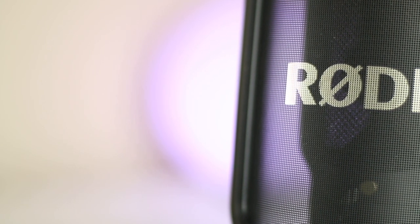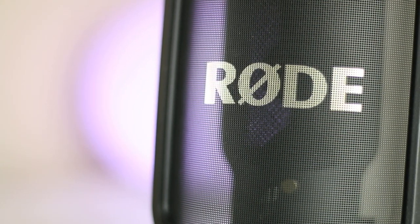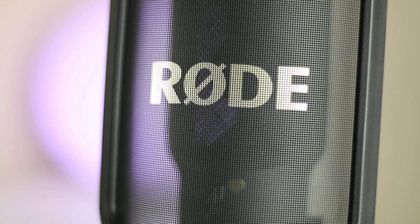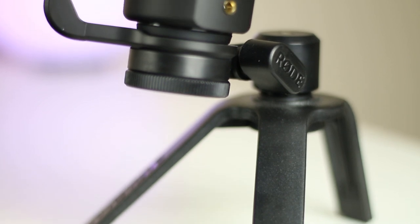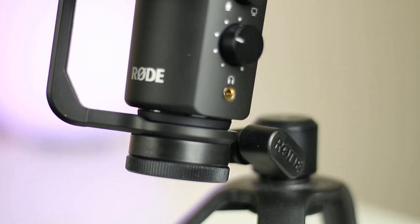Hey guys, so a large part of my videos is b-roll footage, and that means voiceovers. For the past couple of videos I've been using the Rode NT-USB microphone. Before that it was the Yeti, and before that it was a couple of shotgun microphones including the Rode NTG4 Plus, and before that it was a Blue Bluebird, and so on. So by no means professional, but definitely quite pricey.